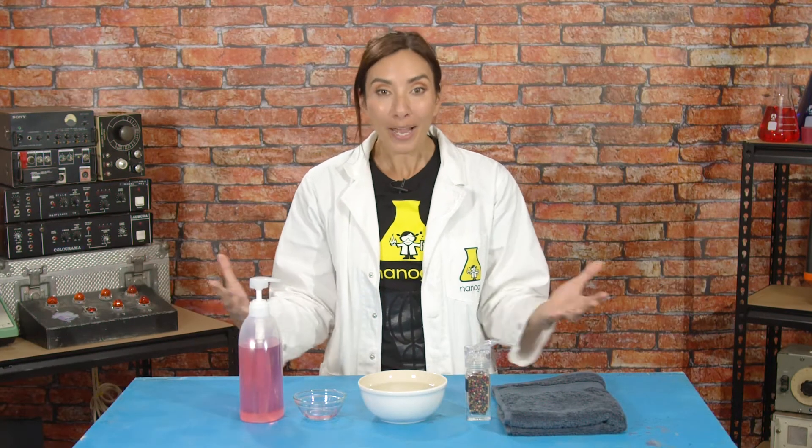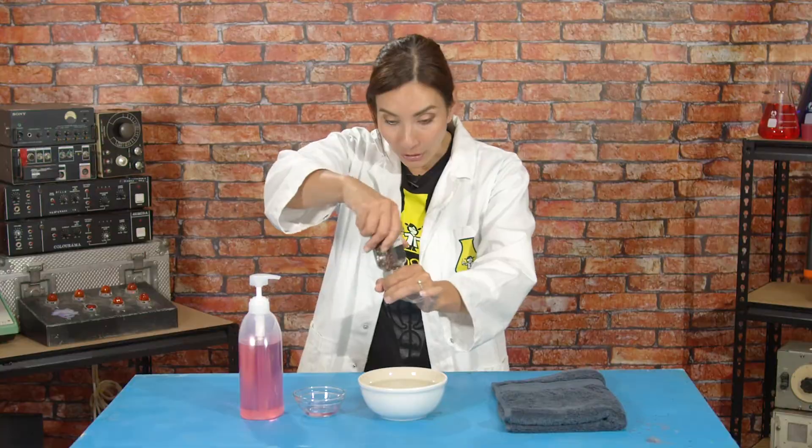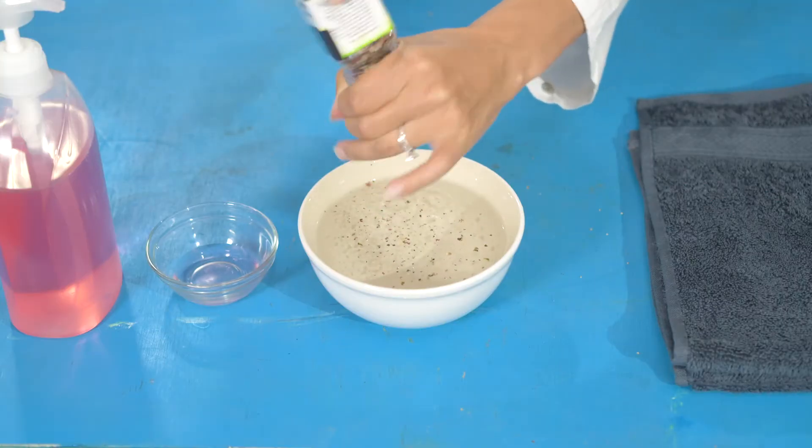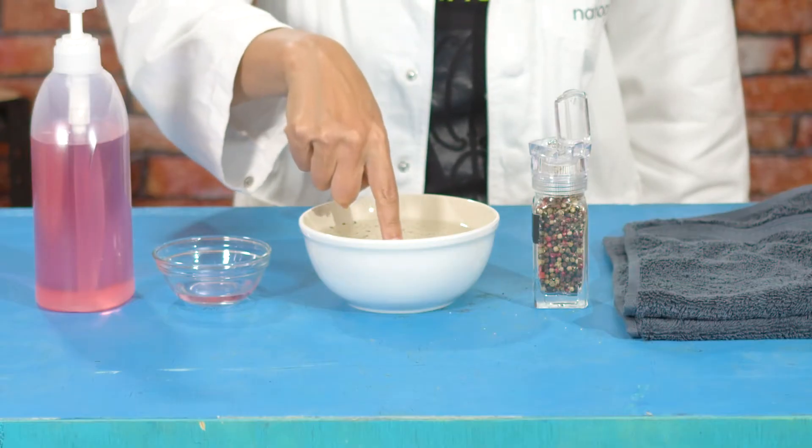We know that we need to wash our hands with soap, but what does soap actually do to germs? Well, sprinkle some pepper onto the surface of your bowl. Imagine that the pepper is basically tiny-weeny germs — but these are big enough that you can see. Now put your finger into the water and pull it out.